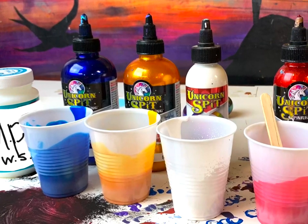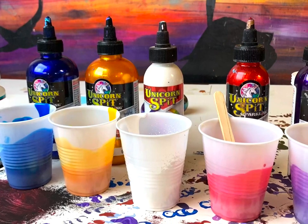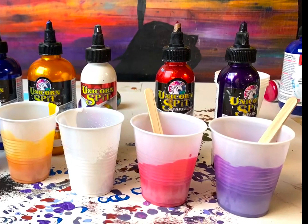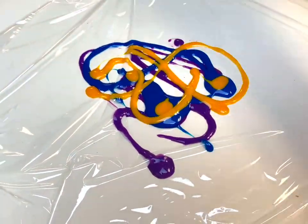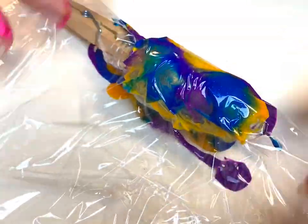Hello everybody, it's Michelle with Unicorn Spit. I'm here today to show you how to mix Unicorn Spit with Mod Podge in order to make a blown glass look. All you need is a little bit of cellophane, this mixture — you can find the recipes for all the different colors in the description — and some plastic and glass bulbs.